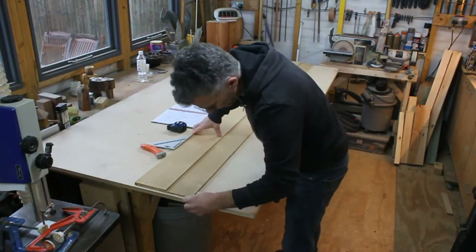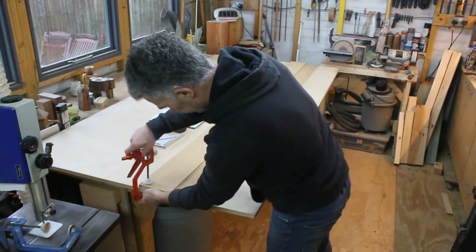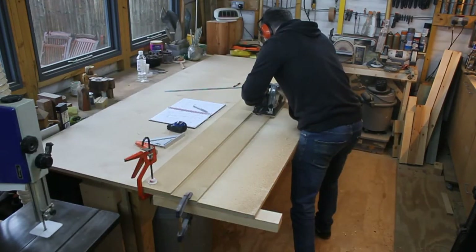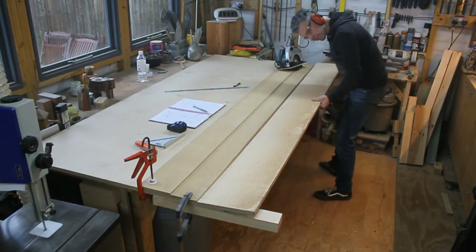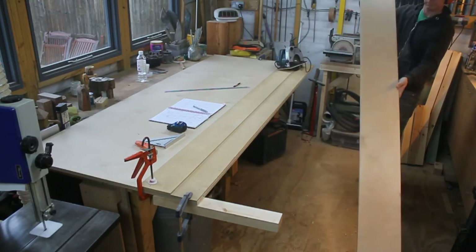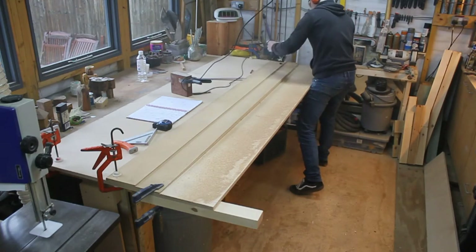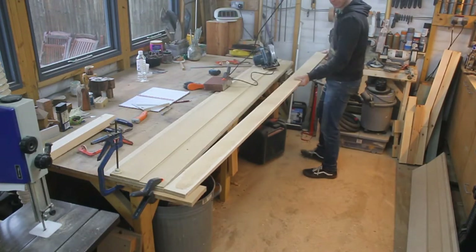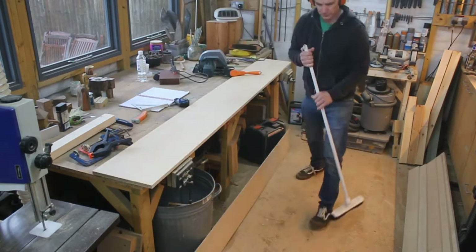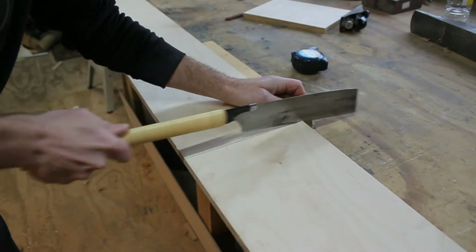Taking an 18mm sheet of birch ply, I used my circular saw to break it down into more manageable boards. As these are still too big for my chop saw, I cut them to length by hand.